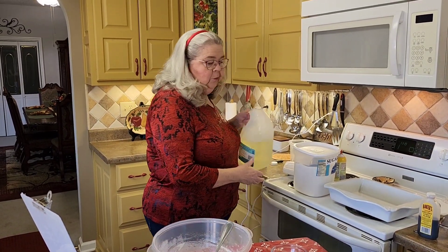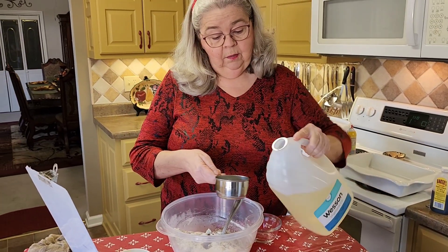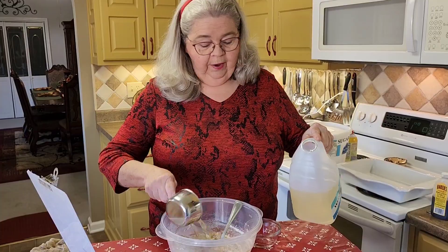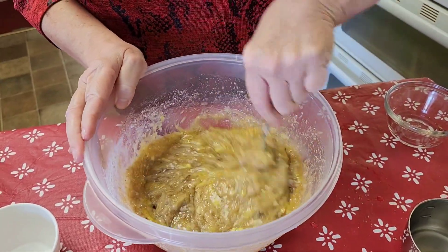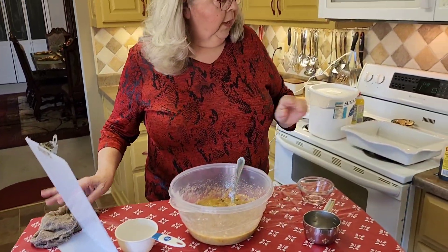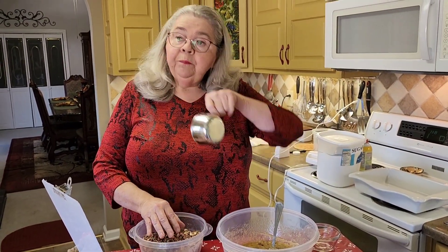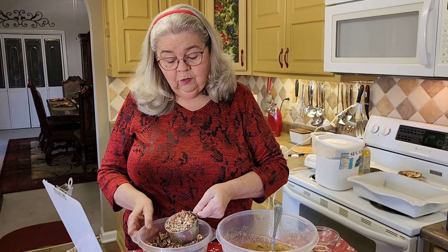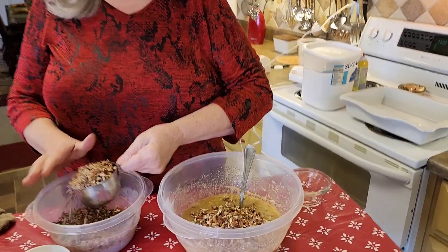Now it takes a cup of oil. I'm going to use vegetable oil — I buy the Wesson brand. There it goes. I'm just stirring this up with a spoon; I've got my hand mixer on standby in case my hands aren't strong enough. See how easy — done all this in one bowl. We're going to add two cups of pecans. I always chop up a big bowl of pecans and keep them frozen, then get them out whenever I need them.